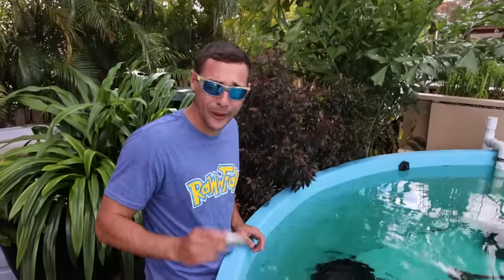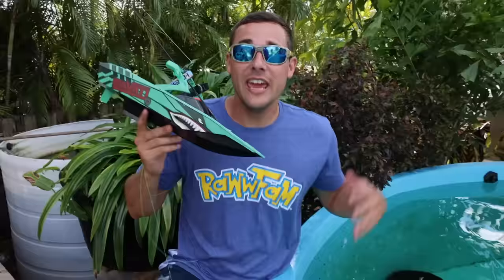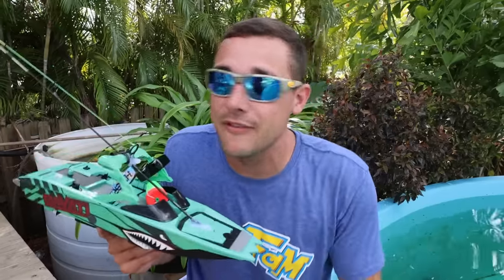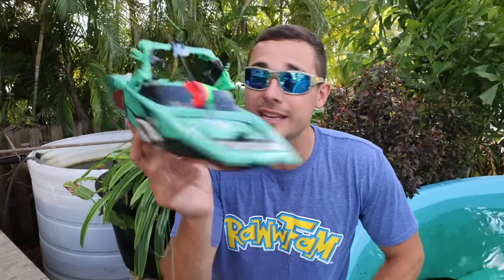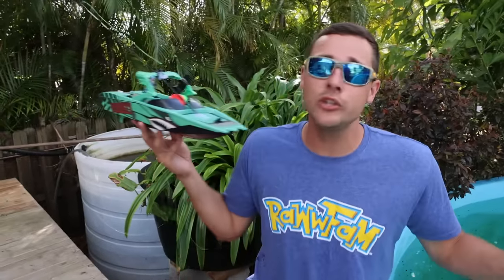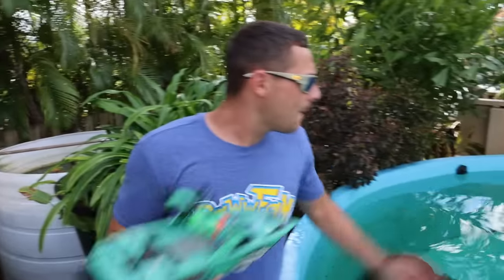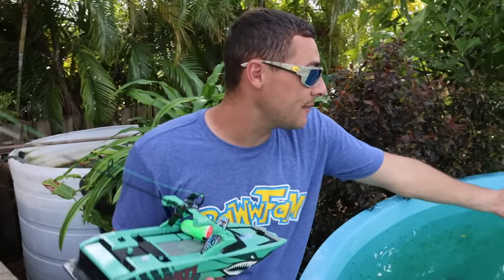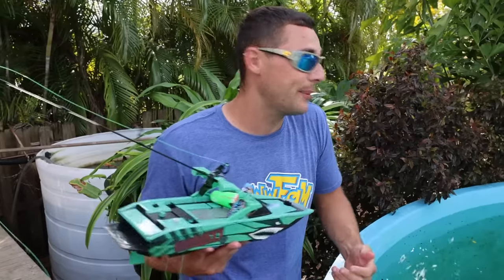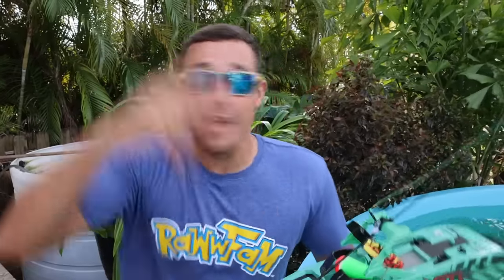Prime just came up and absolutely destroyed the fish we caught on the RC fishing boat. If you guys think that's crazy and Prime is a savage, make sure you like today's video. If we get 10,000 likes, we'll continue this and see if we can catch a mahi-mahi or something cool on an RC fishing boat. I have to pay close attention to Prime right now — if he can't swallow that fish we'll have to scoop it out. But I love y'all Raw Fam and I'll see you later!